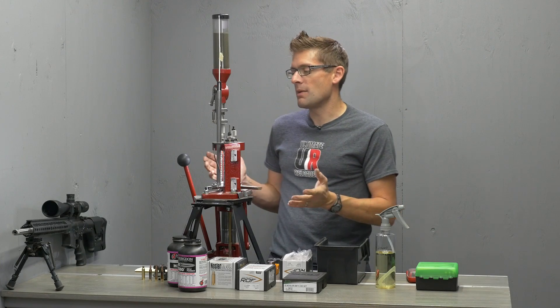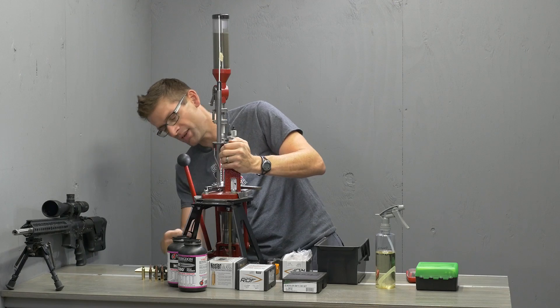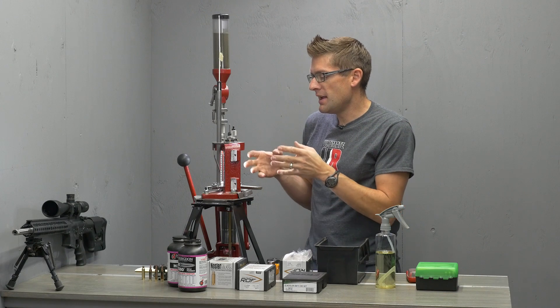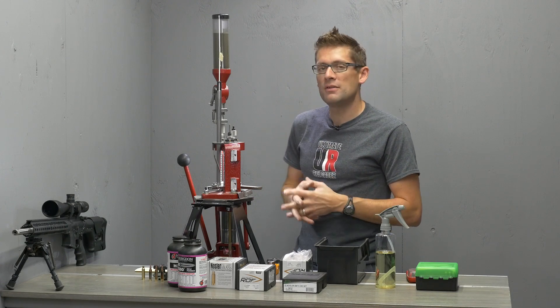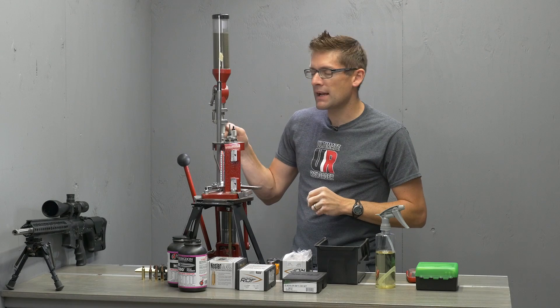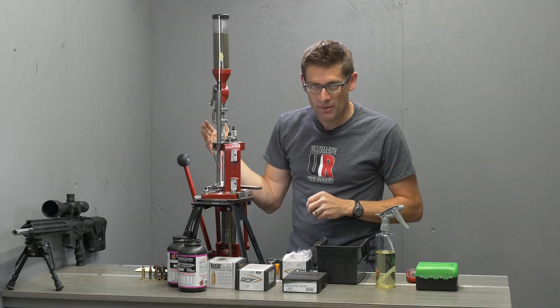I'll first go over my setup here. I've got the Hornady Lock and Load AP five-station progressive press with my KMS Squared light, which sheds a little more light on the subject. It was set up to reload .223 and all I had to do to switch over to .22 Nosler was two things: one was swap the dies out, and second was adjust my powder charge and add a different powder.